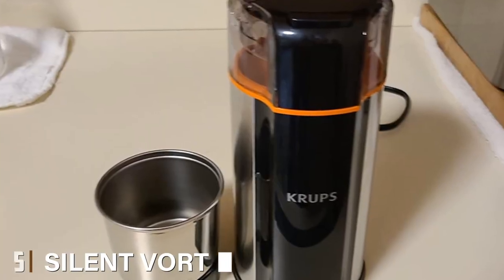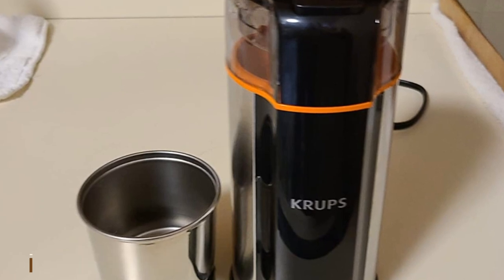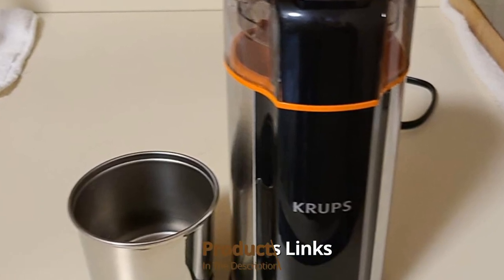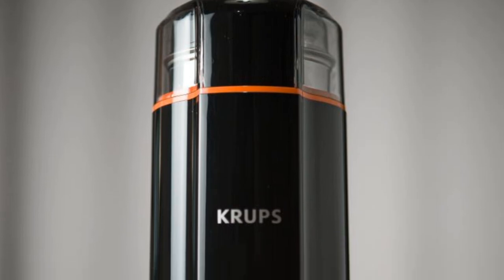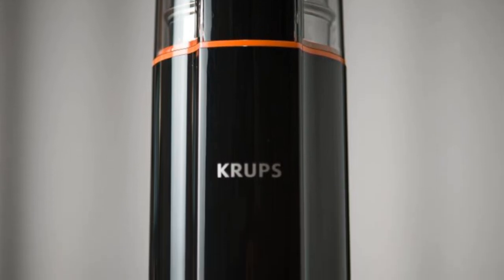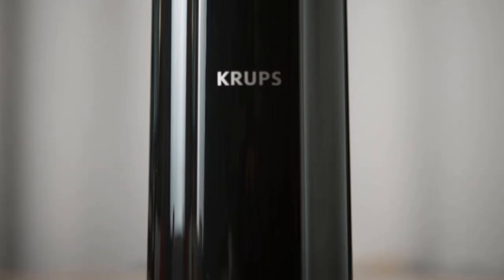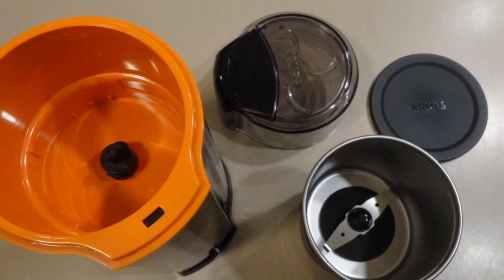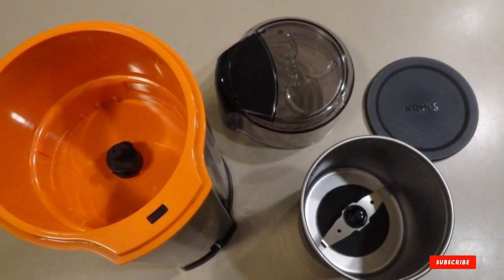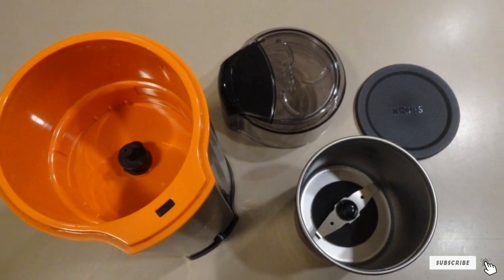The number 5 position is held by the Silent Vortex Electric Grinder. After a few unavoidable clanky pulses, the Krups Silent Vortex Electric Grinder was the quietest grinder we tested. While not silent, it had a muffled sound, which would benefit the sleeping members of any household — not to mention neighbors for those in thin-walled apartments. In addition to being quiet, it also produced even grounds quickly. It has a small footprint, making it even more perfect for apartment dwellers.